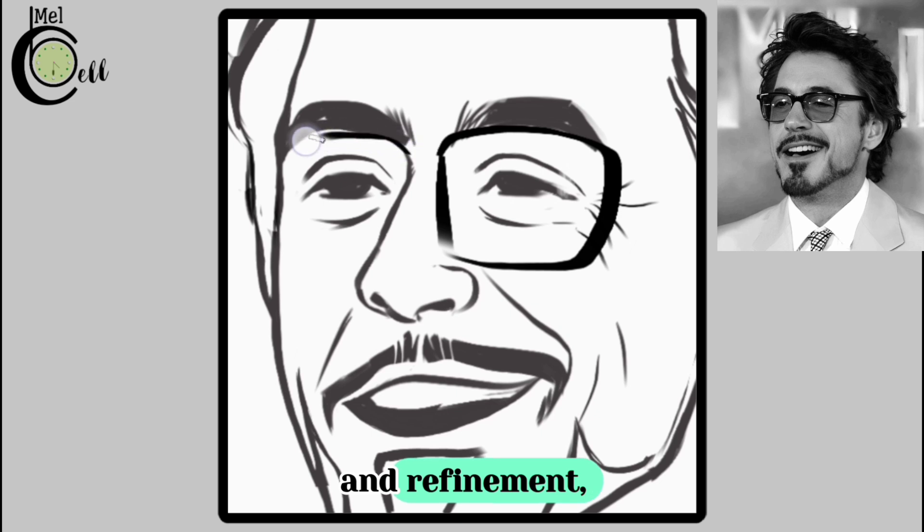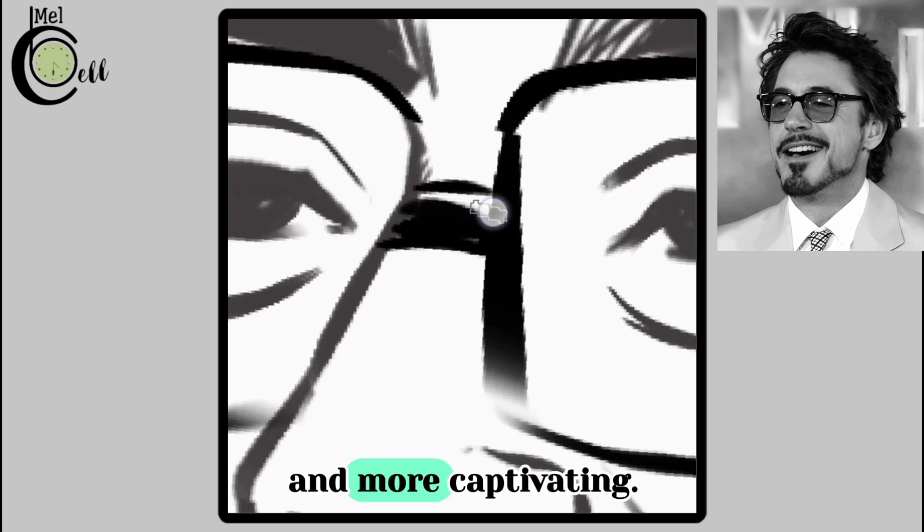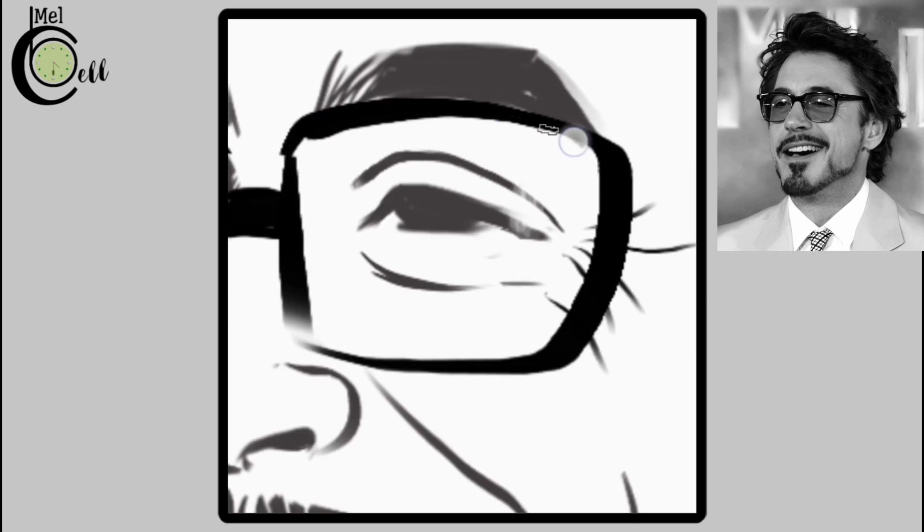With each adjustment and refinement, your portrait will become more polished, more accurate, and more captivating. Keep pushing forward and you will be amazed at the transformation.